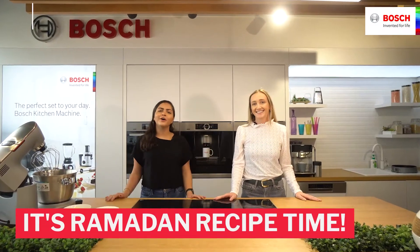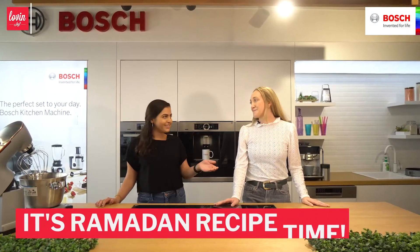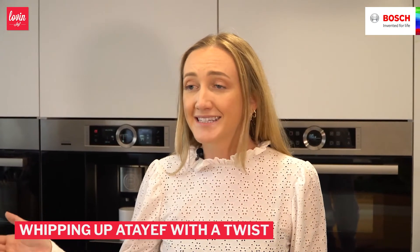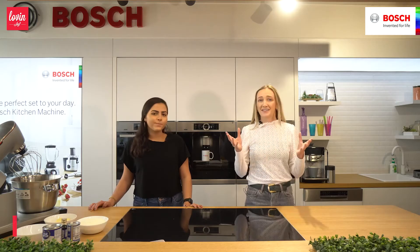Hi guys! We're here at the lovely kitchen in the Bosch brand store and we're gonna be cooking together with their fab German-engineered appliances and fresh products, and we're just gonna get to work.